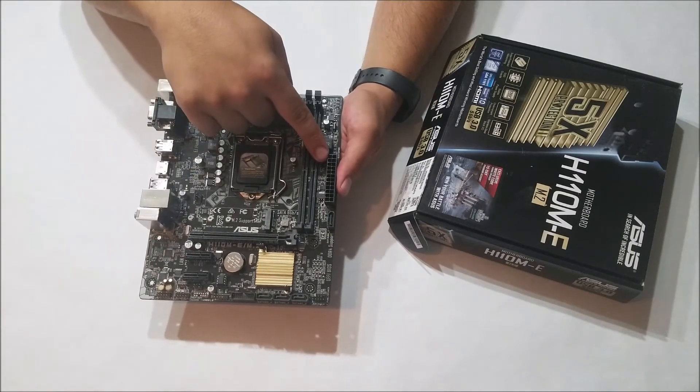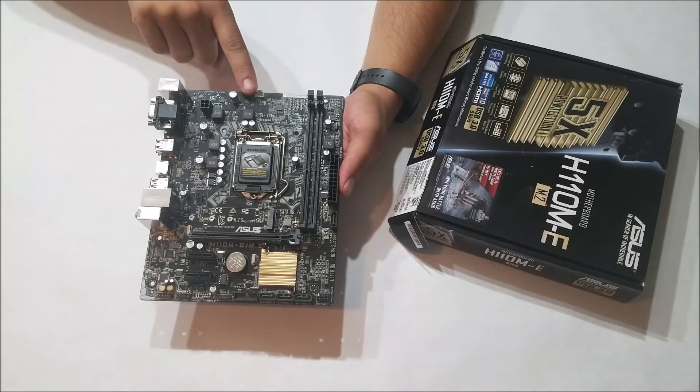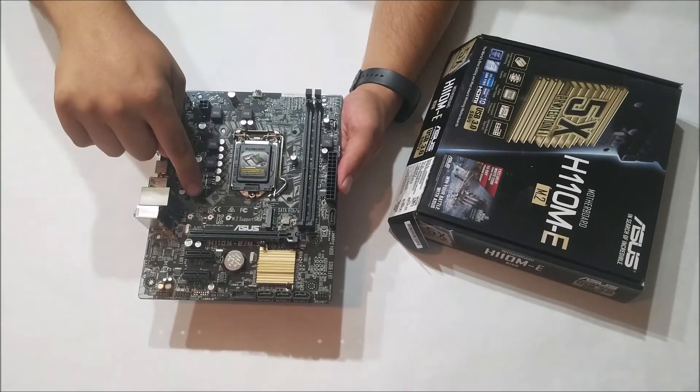This is your main 24-pin power connector from your power supply and SATA header 1. You have two fan headers: CPU and chassis.